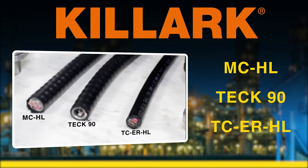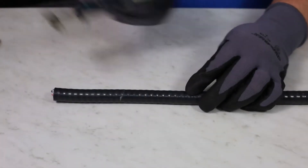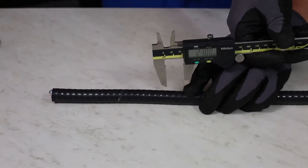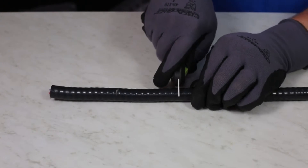To prep the MCHL is much similar to prepping Tech90. You will need to measure the length of wires you will need to reach your device for installation. You will then cut your PVC jacket and remove it from the continuous corrugated armor.